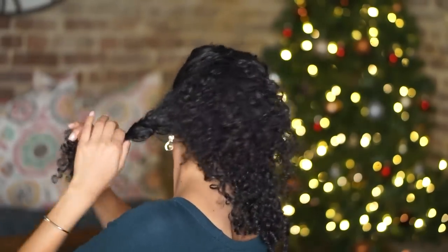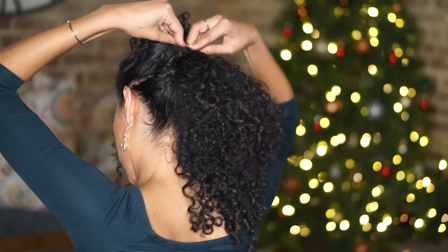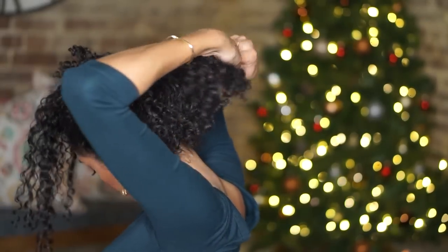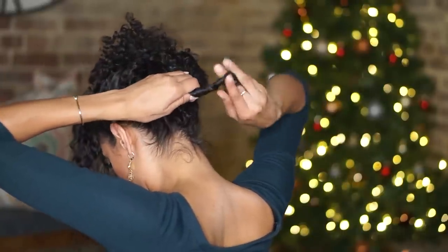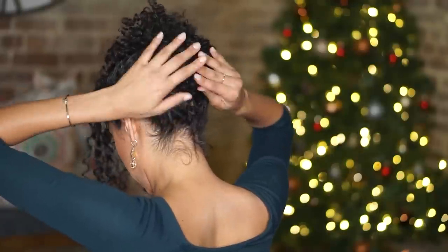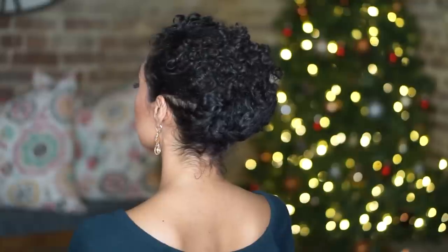Then here we go with the three sections again. With the bottom half of your hair, take that first section to the left, twist it and pin it above the first half. Do the same with the right section — twist it and pin it up in place. With that middle section, twist as much as you can and pin it in place right at the lower middle section of your head. It's slightly different from the third look — just a little more pinning going on and less curls flowing out of the style.